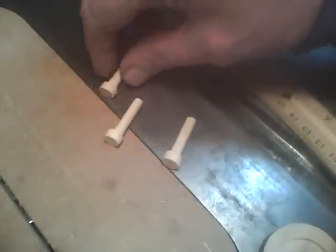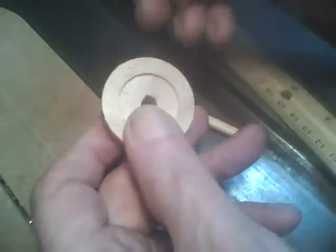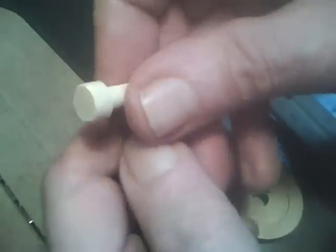In my last video I made some axle pins using the router table, so I thought I'd try it with the CNC. They come out a lot nicer than they did on the router table.